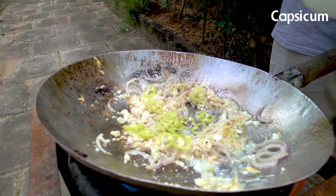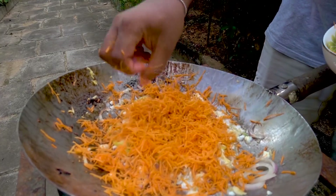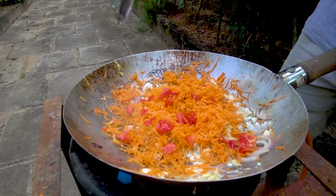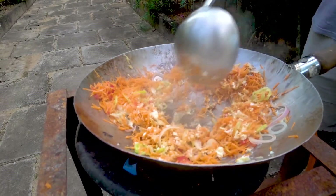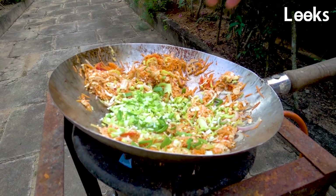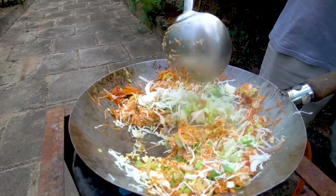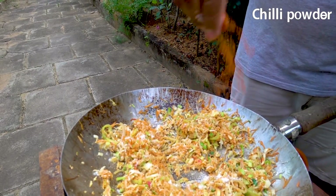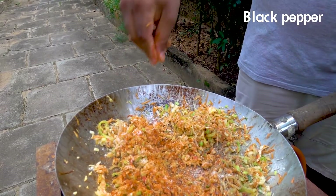Let's put the garlic in it. Let's put the carrot in it. Let's put the garlic and the onion in it. Let's put the olive oil in it. Let's heat this up.